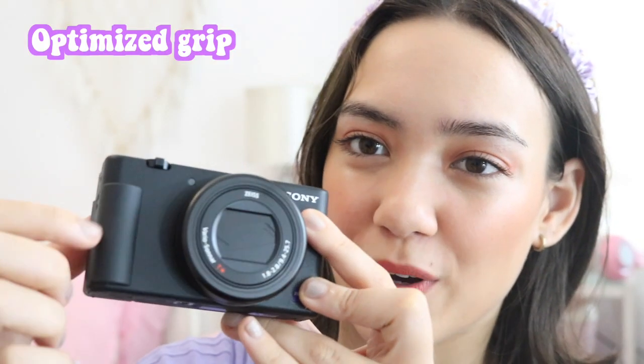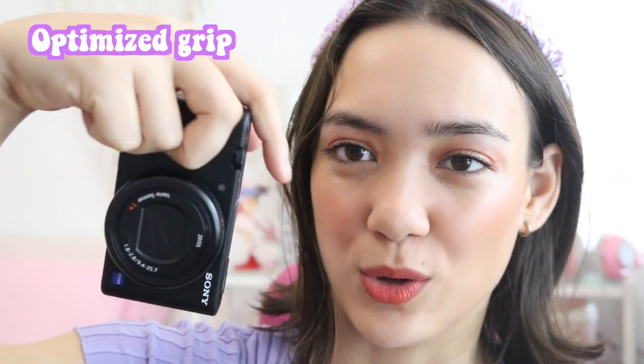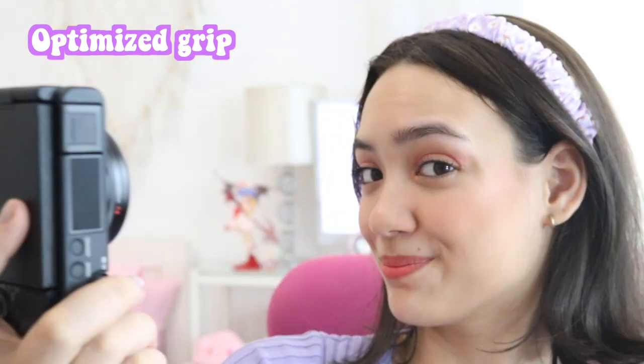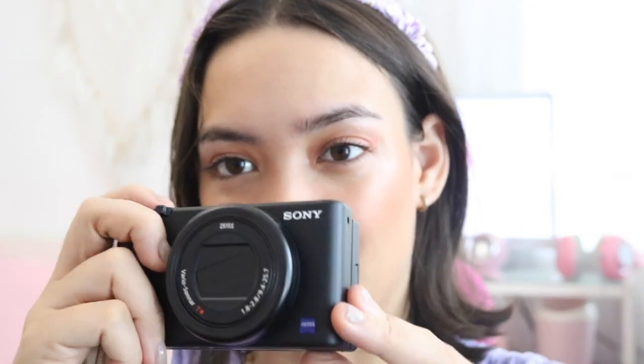But this is what I'm so excited for — it's the Sony Digital Camera ZV-1. Let's take a closer look. There is a grip on the side so it's easy to hold vertically, horizontally, or when you're taking a selfie. The buttons on top, especially for photo and video, are big. There's also a mode button and an on/off button.